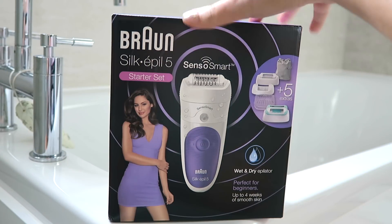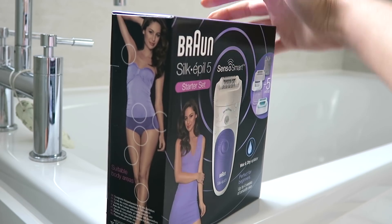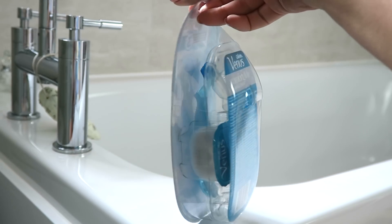Just a little sneak peek as to what I'm going to be using in this video — it's the Braun Silkepil 5 Epilator and the Venus Comfort Glide Vanilla Creme Razor.